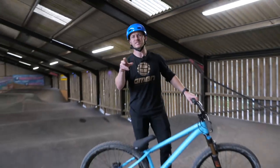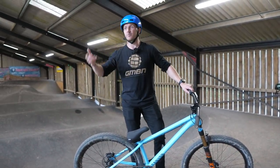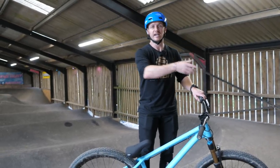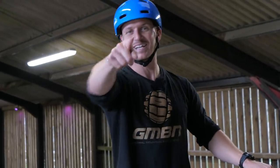So there you go — a few common mistakes people tend to make when riding a pump track. If you're still struggling with how to maintain your pump, click over here — Neil's got a great video on how to do that. Also, if you want to see a pump track challenge, click over here. Don't forget to hit the globe to subscribe because you're missing out on some great content. Give us a thumbs up and I'll see you at the next one!